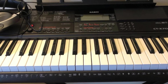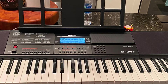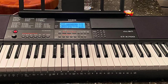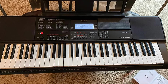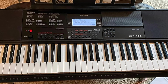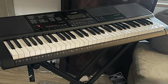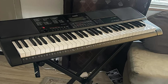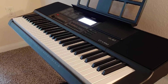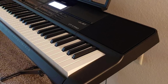Casio's subscription-free Chordana Play companion app for iPhone and Android provides lessons on how to play songs, and it actually works as advertised. When playing a song, notes that students need to play fall from the top of their smartphone or tablet screen, similar to the video game Guitar Hero. The app also supports importing MIDI files and connecting with streaming audio services. For those dabbling in piano and keyboards, the Casio CT-X700 offers a ton of useful features in a package that sounds great and won't break the bank.